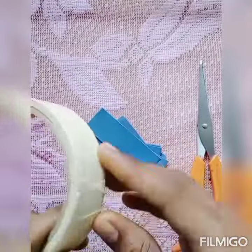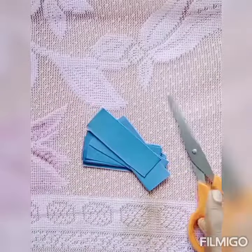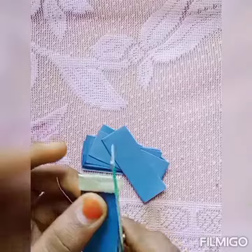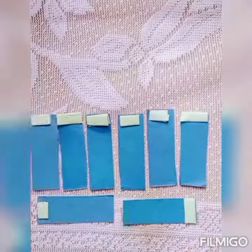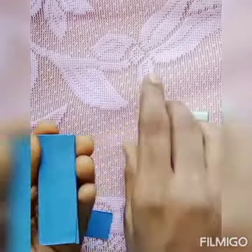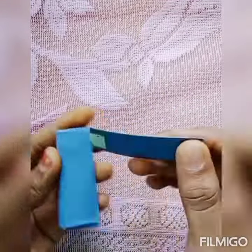Now we will cut the masking tape and cover the surface. Now I will put my paper directly on the cover. That's the first idea.